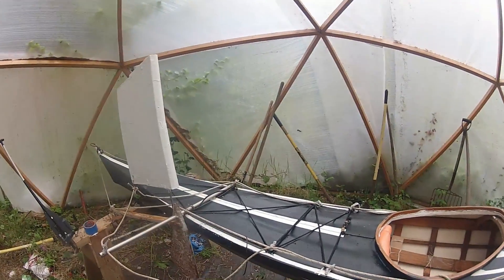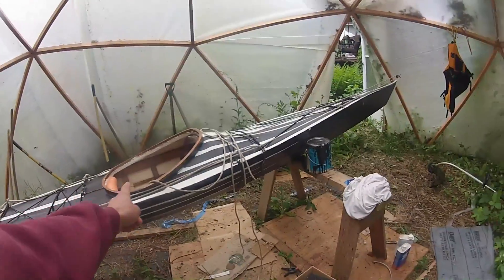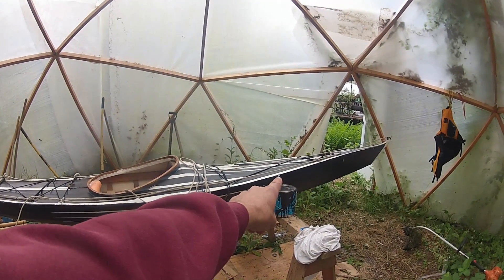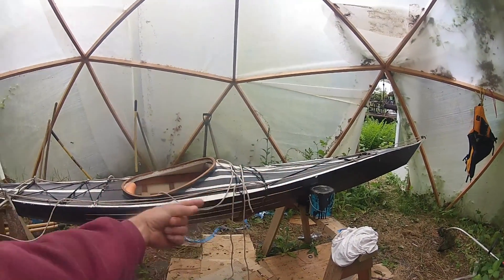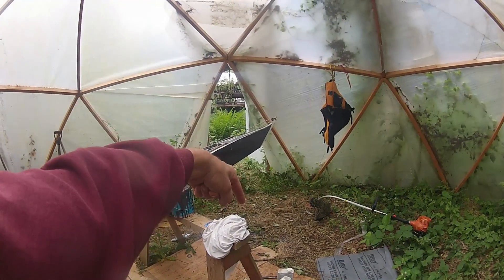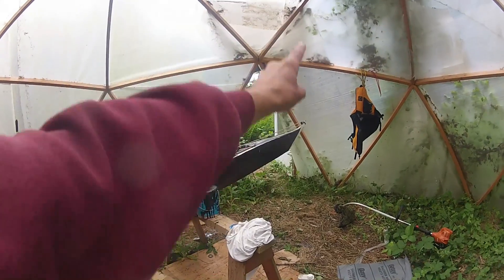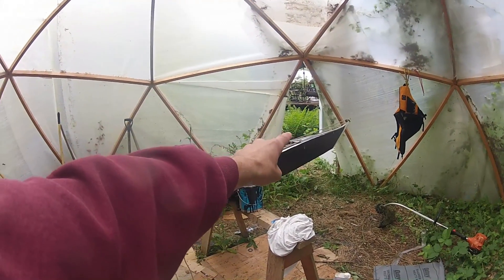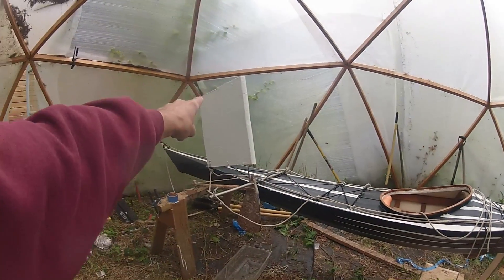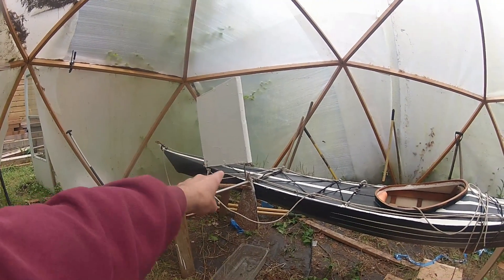Most sails for kayaks are on the front of the boat, which has a tendency to shift the center of effort and the center of lateral resistance forward, causing a tendency to drive the bow down, especially in oncoming seas of any height at all. So for a number of reasons I went ahead and built a mizzen-based sail structure for this boat.